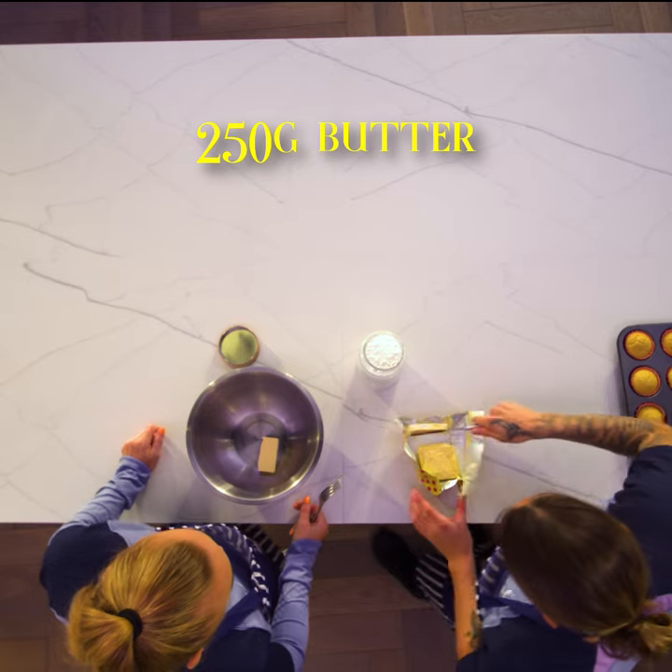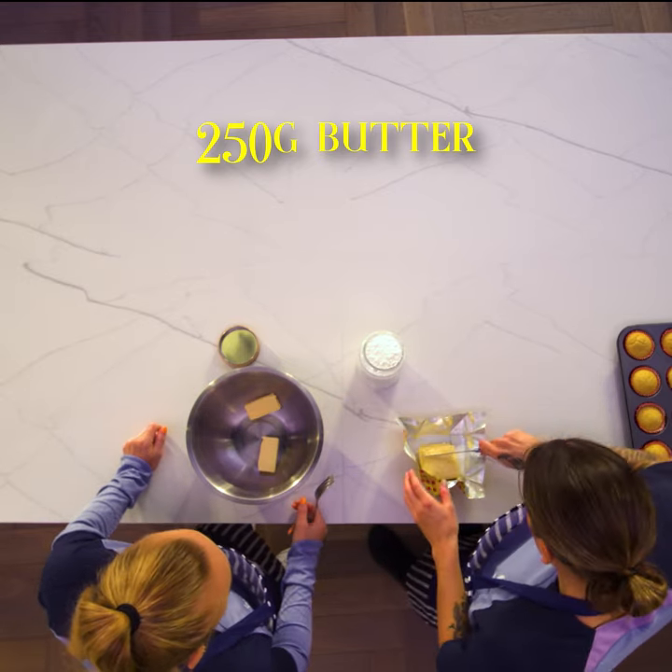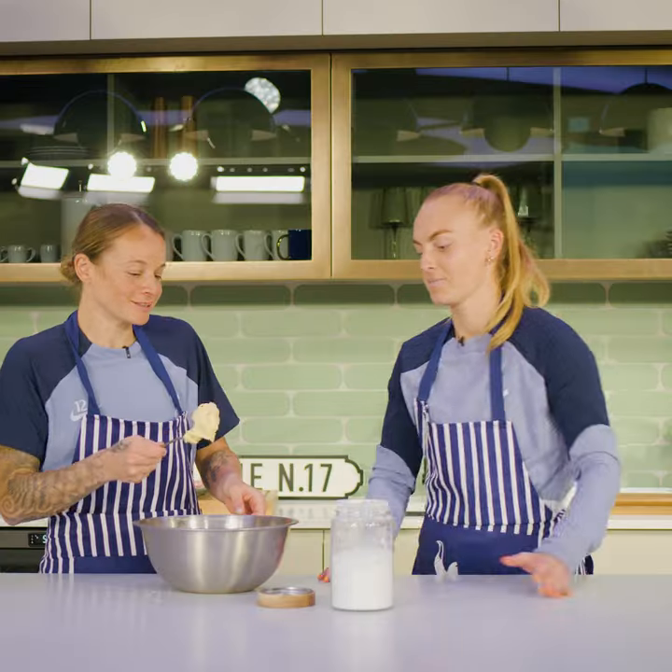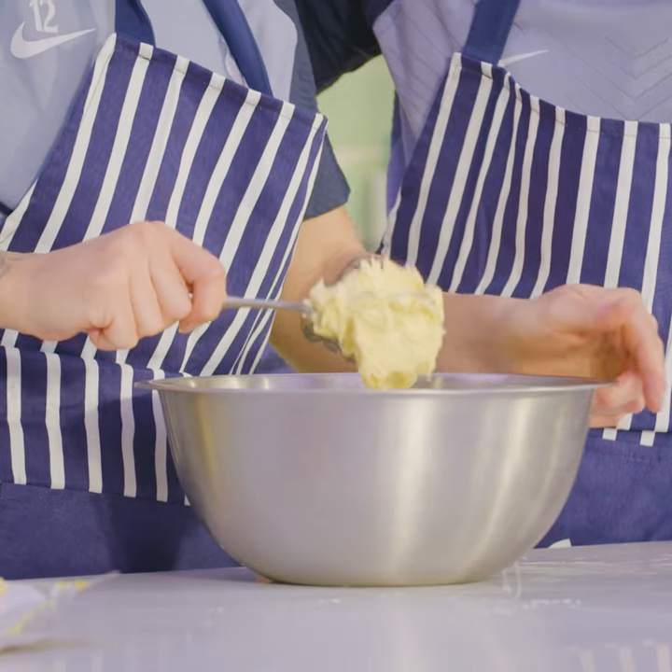For the buttercream icing, we add 250 grams of butter and 200 grams of icing sugar. And it's a proper arm ache. It will be a good consistency where it's going to make it actually stick.